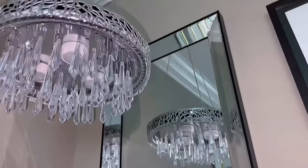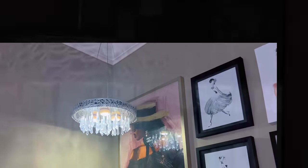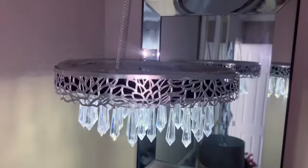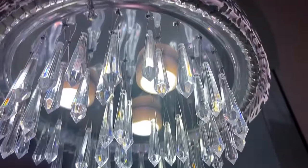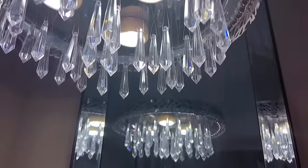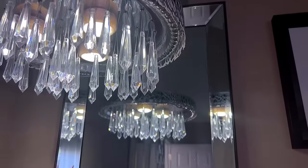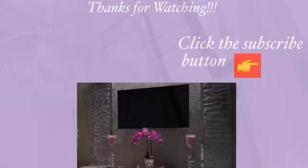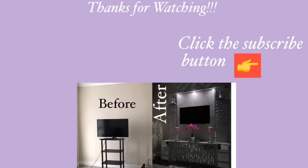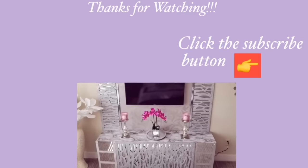This came out so beautiful and I'm glad I did this because now I put the leftover crystals from Christmas to good use. I'm going to go ahead and place it in the middle of the room. Thank you all so much for watching. I have other home decor DIY videos linked in the description box below — check them out. And for those of you who have not subscribed to my channel, don't forget to click on the subscribe button.